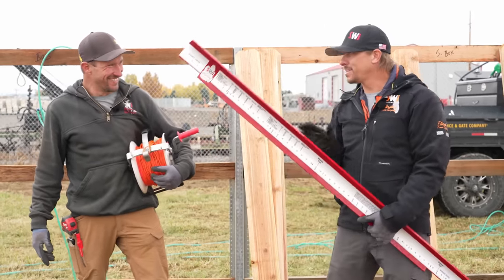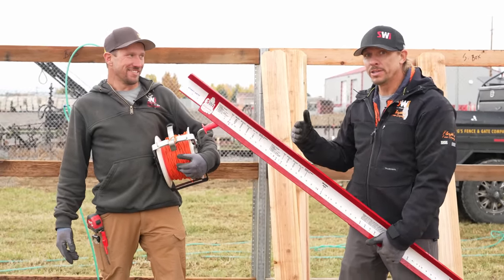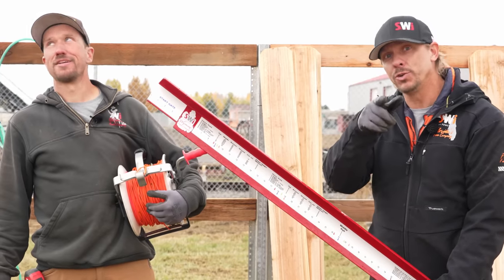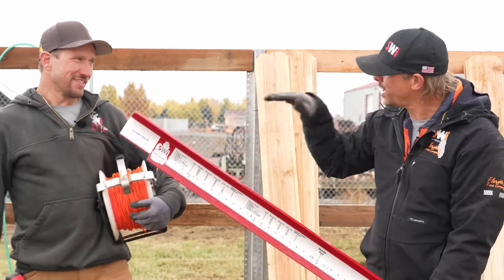We thought that maybe today we'd have a little competition. Believe it or not, we do things completely different in Florida than they do here. These guys up here, they're doing things the slow, archaic, ancient way. And we'd like to show you the better way to do things. Because there's a faster way to run your pickets and get them nice and straight.